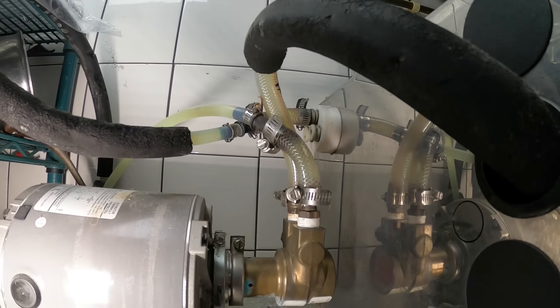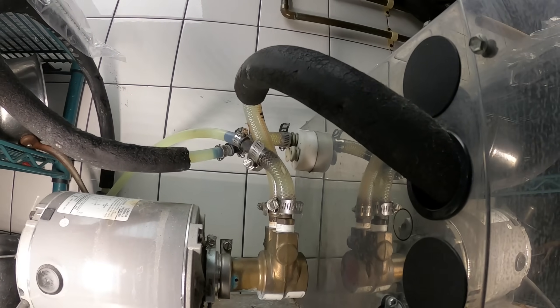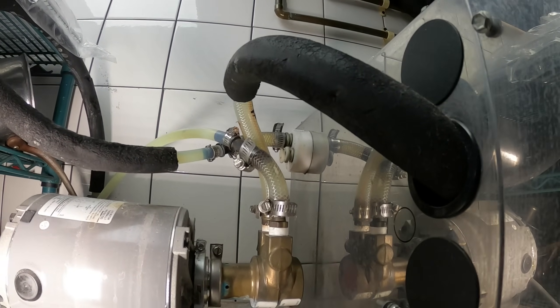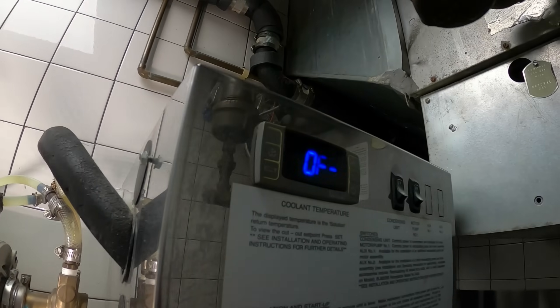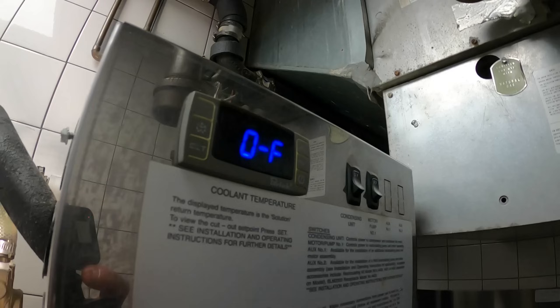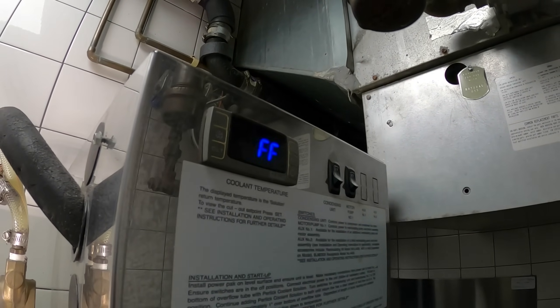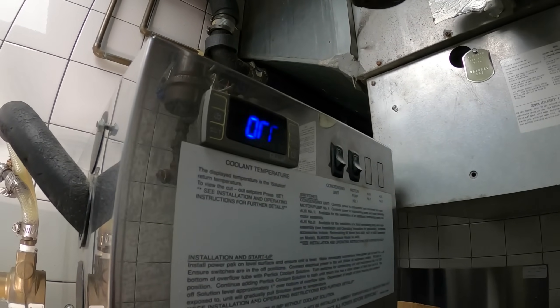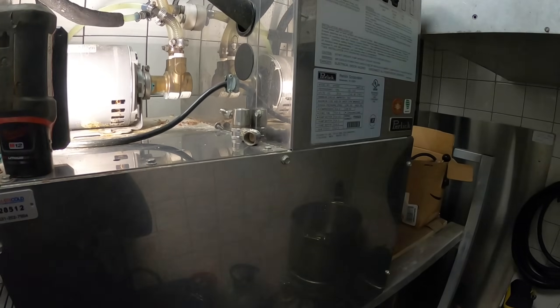Inside these lines is actually anti-freeze. If you have too much or too little anti-freeze, you're going to freeze these lines. I also noticed in the picture that the temperature was reading 25 degrees — it definitely shouldn't go down that low. So we need to look into the controls as well.